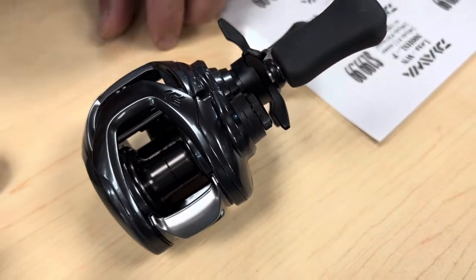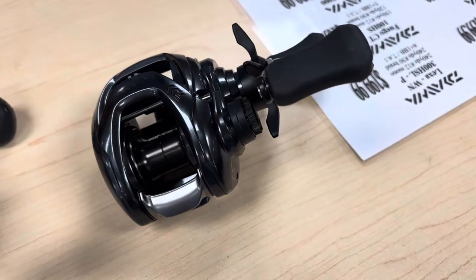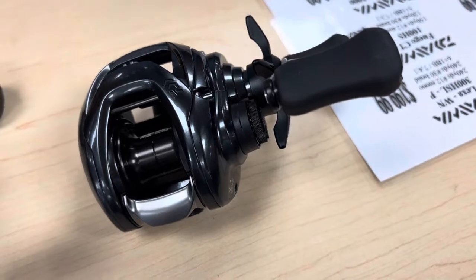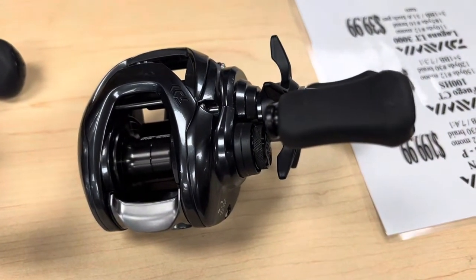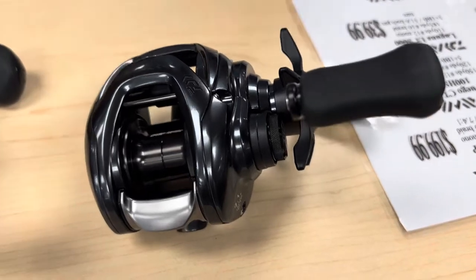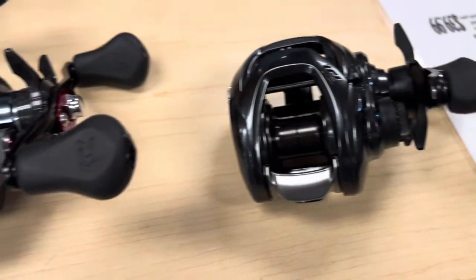This reel is packed with features. It's got the zero adjust brakes, so once you set your spool tension for the day, you can just leave it and it will make auto adjustments in the field — no need to pop your side plate open and adjust your brakes at all. You can just make magnetic brake tweaks. Really excited for this new offering from Daiwa.